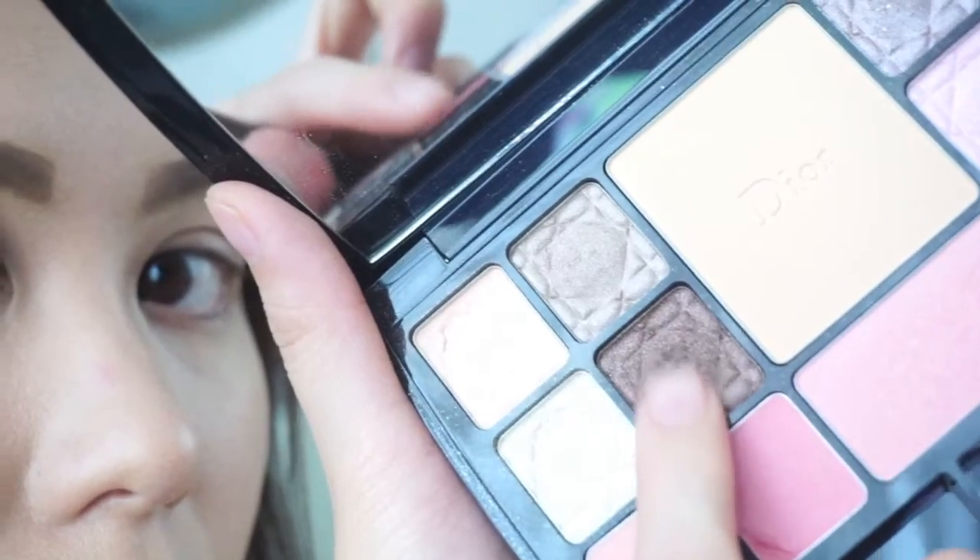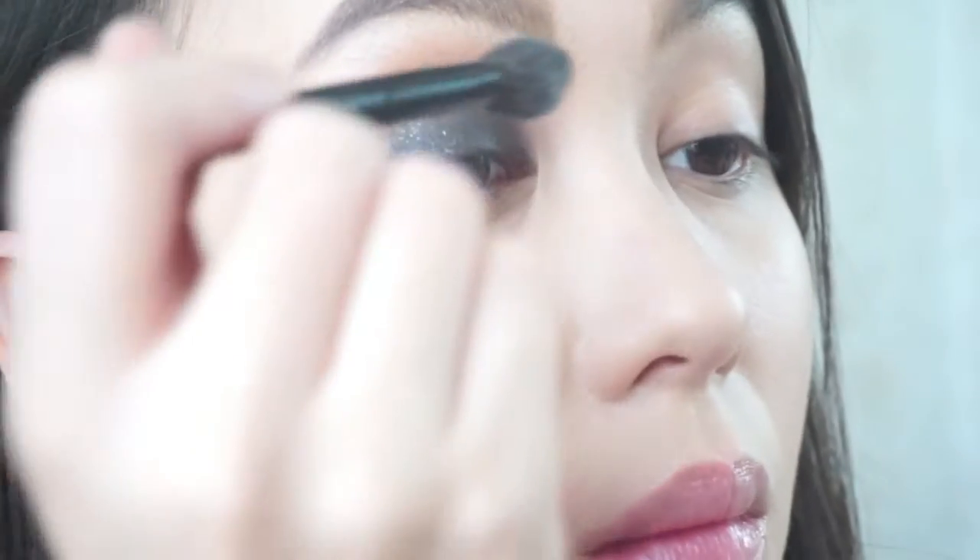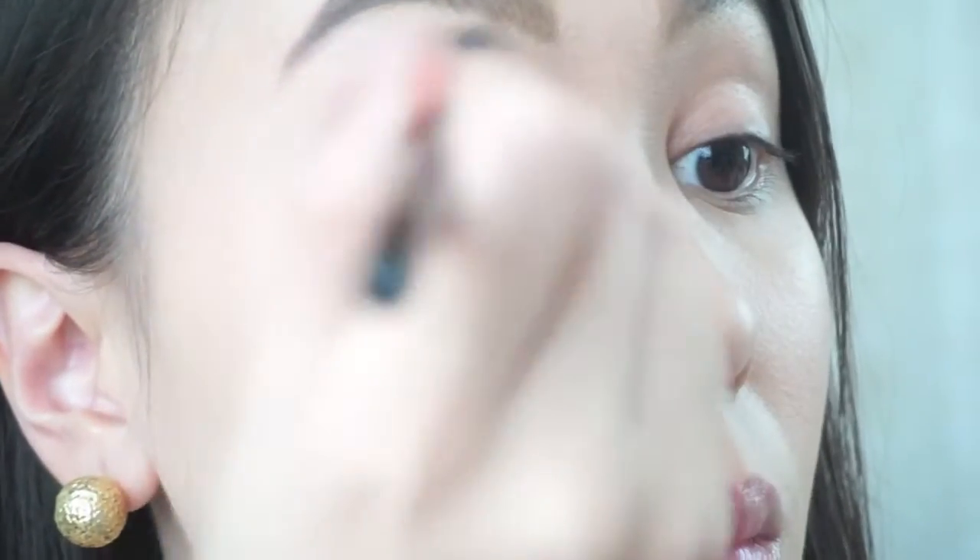Then apply a dark brown eyeshadow into the crease for a gradient dark to light smokey effect. Now blend the edges with a clean brush — we don't want any harsh lines.